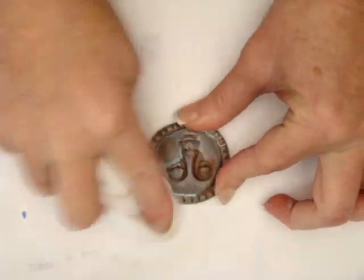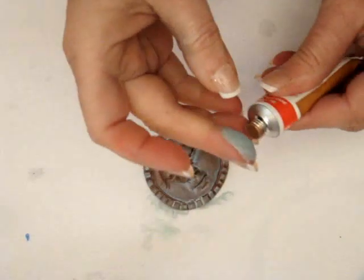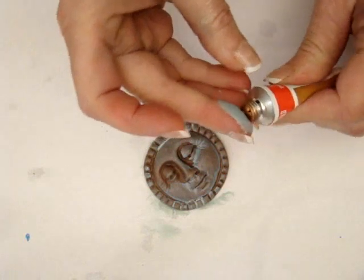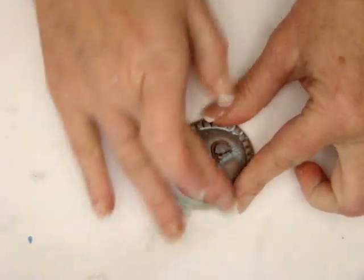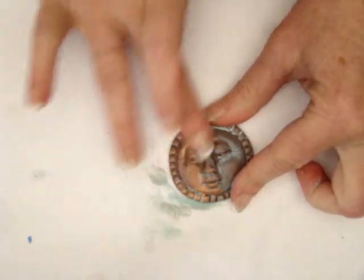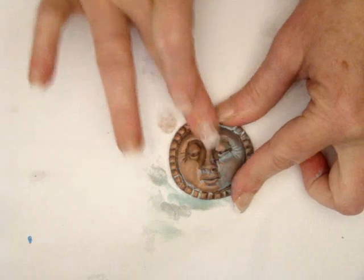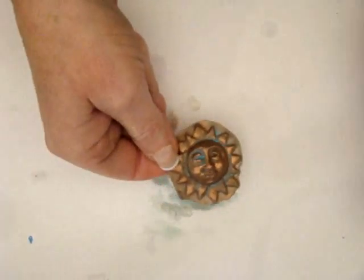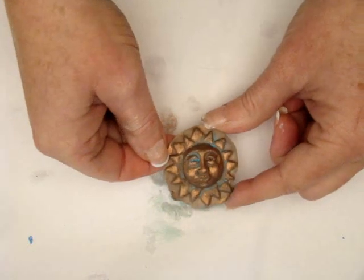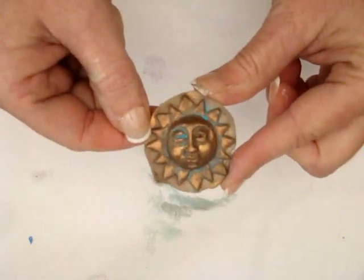Now I'm going to come back in with Autumn Gold — this is also Rub N' Buff — and apply it over the entire surface of my embellishment. This will make it look like aged copper. Normally I would go over the entire surface, so let me show you what that looks like on a different one. This is a different mold but in the same family group, and you can see how it looks like aged copper.